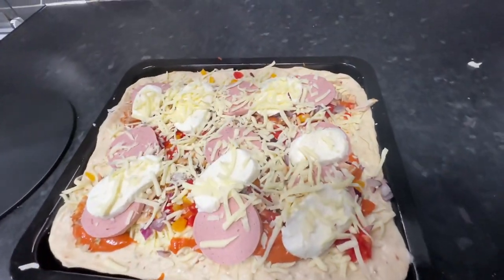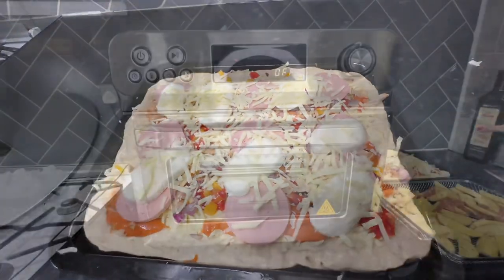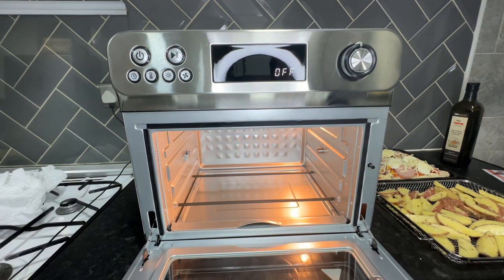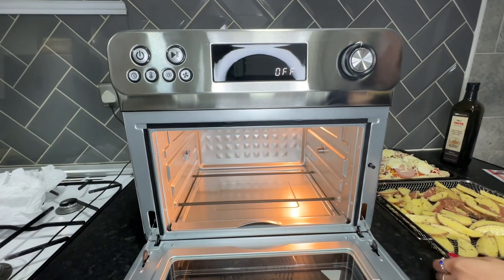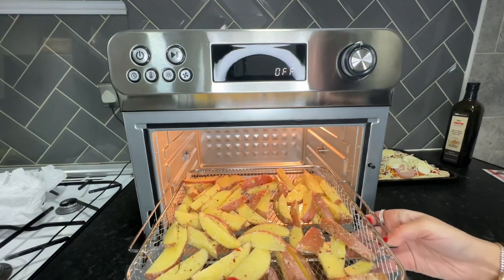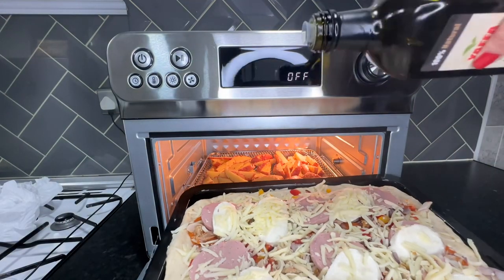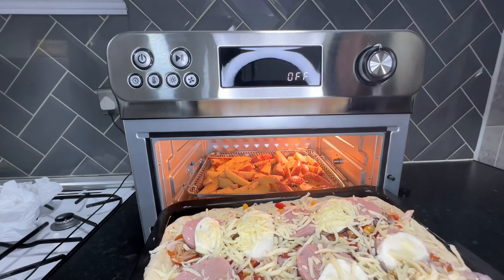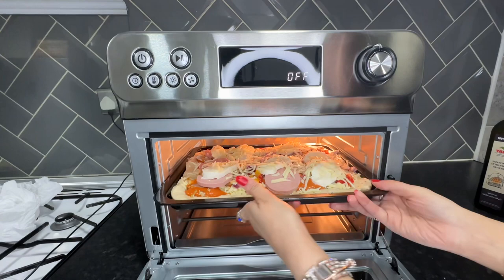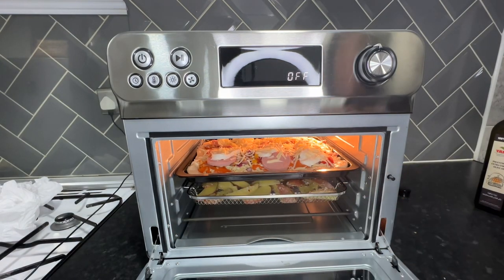My pizza was ready to go in. One thing I didn't have to worry about is preheating — the airfryer oven apparently does not need preheating. I decided to cook the wedges and the pizza at the same time. Before putting the pizza in I added a drizzle of olive oil. I absolutely love how easily these trays slide in and out, unlike the Ninja airfryer where you have to grab things out of the basket, which can be difficult.